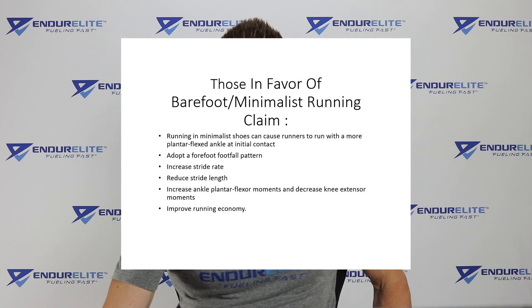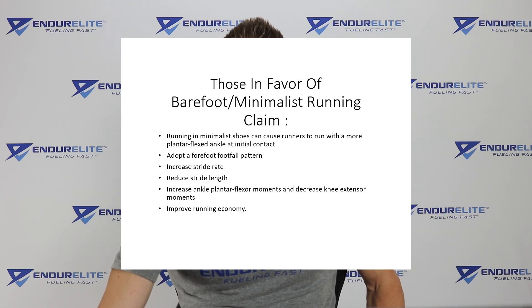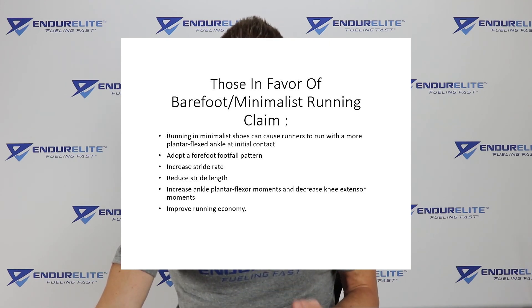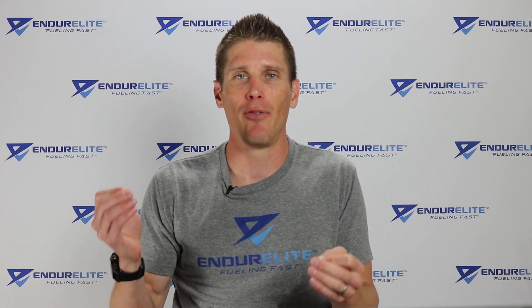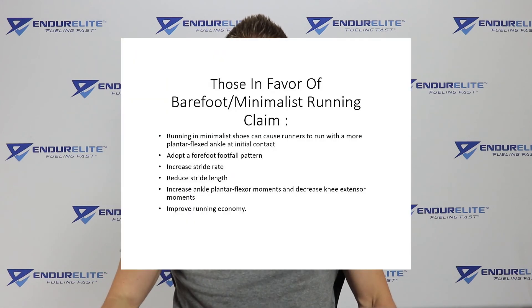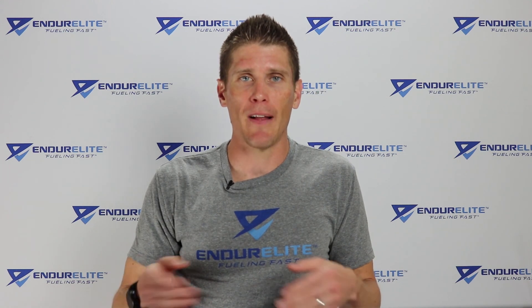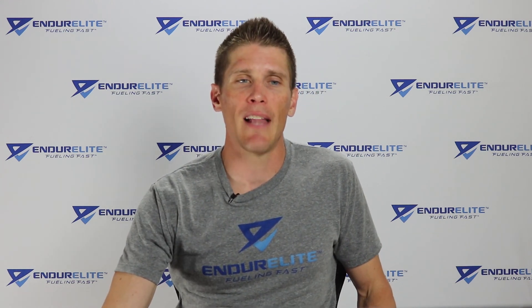People say that running barefoot or in a minimalist shoe causes runners to run with a more plantar flexed ankle at initial contact, adopt a forefoot footfall pattern — which may help decrease rates of shin splints and other injuries — increase stride rate, reduce stride length, and increase ankle plantar flexion moments while decreasing knee extensor moments. That basically means it reduces how long your foot is on the ground and the high-impact forces. Most importantly, proponents claim it improves running economy.